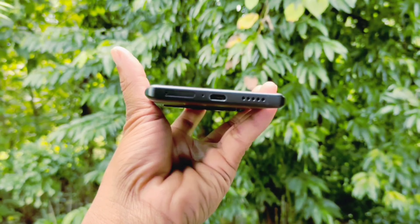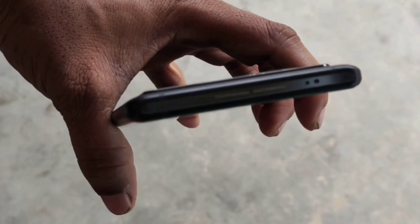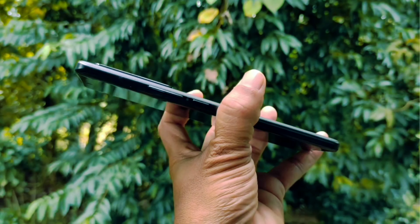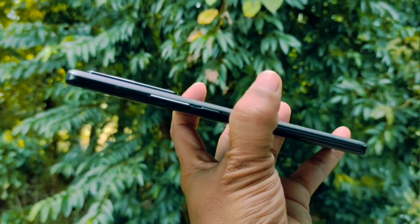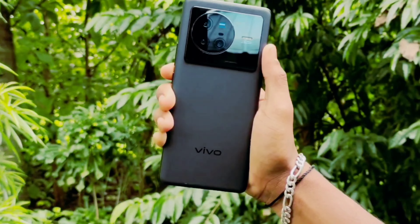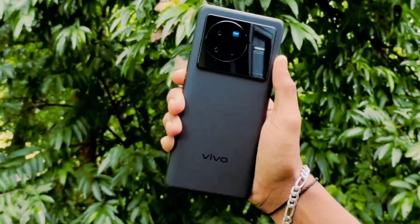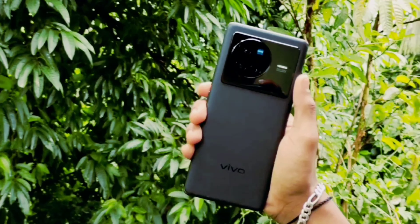There is a Type-C port and a speaker grill. You can use a noise cancellation mic. You can see the photography design. On the side, there are power on/off buttons. I will talk about design and build quality. On the back side, you can use the polycarbonate net body. On the sides, you can use an aluminum frame. On the front side, you can use glass protection.